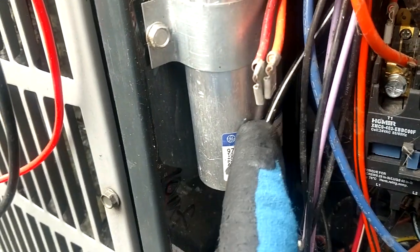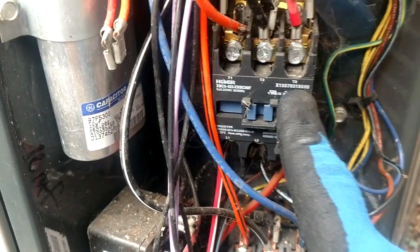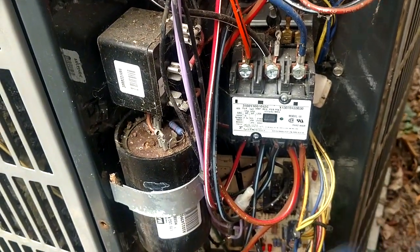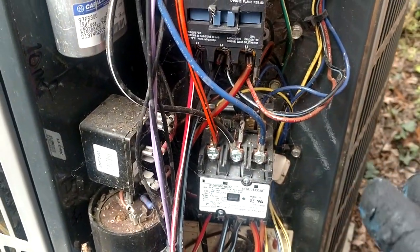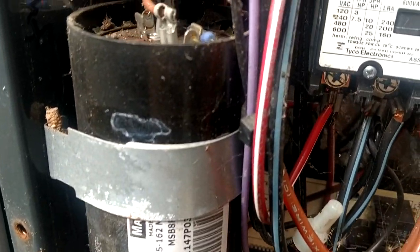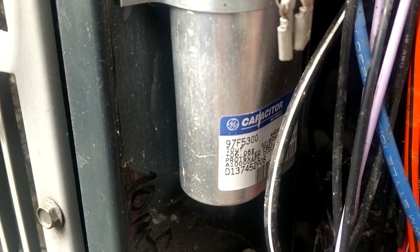This 10 microfarad gets added into the circuit whenever you switch to high speed. The unit is going to start up in low speed, run for a few minutes, then the contactor disengages. It sits for about 45 seconds to let the pressures equalize, then it engages the high-speed contactor, which puts both capacitors in line together.